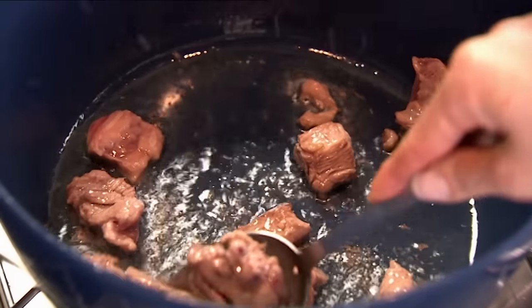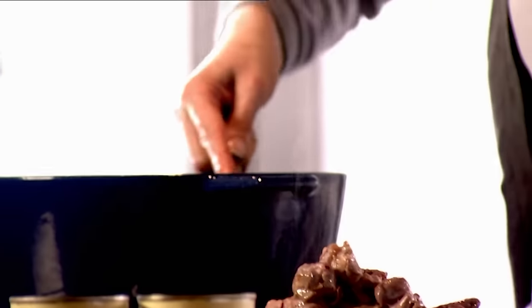This is lamb shoulder, which is both cheaper and has a lot more flavour than leg. I'm using about two kilos of lamb here, which is enough to feed six to eight.